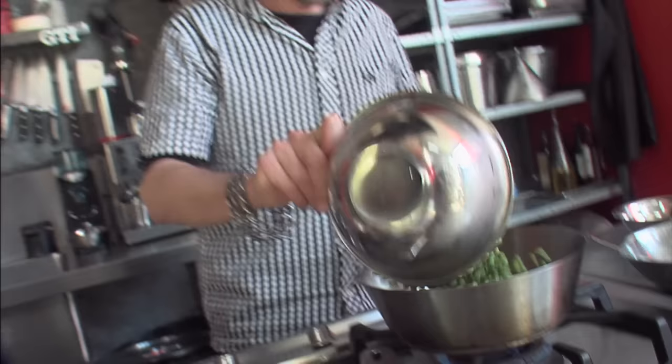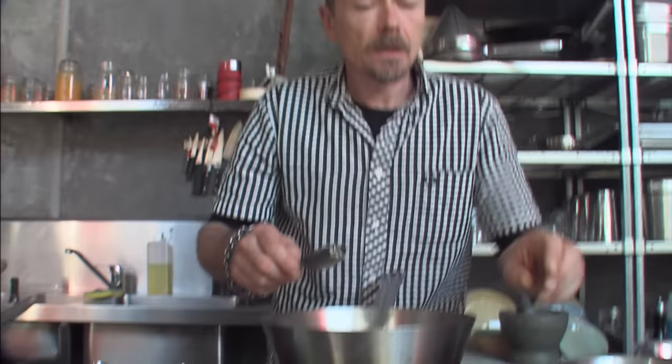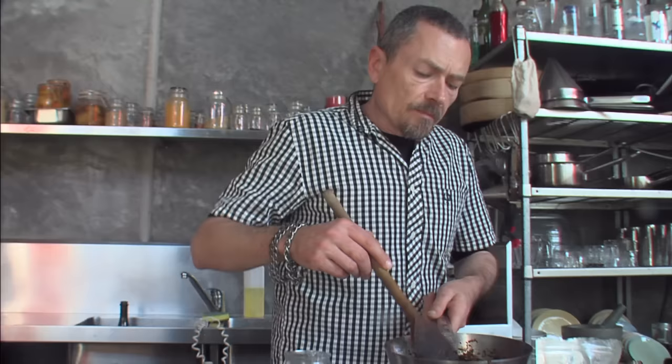I normally get the pea soup going first — it would normally have a blue boiler pea but I'm going fresh. Peas, shallots, garlic — the peas are just talking now. The process is really, really simple.